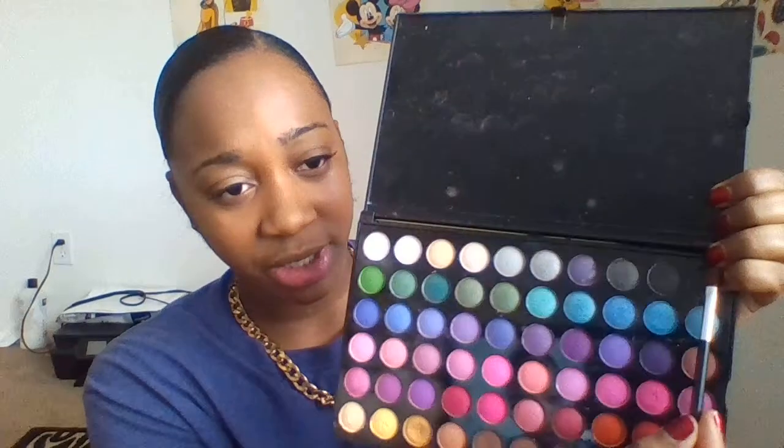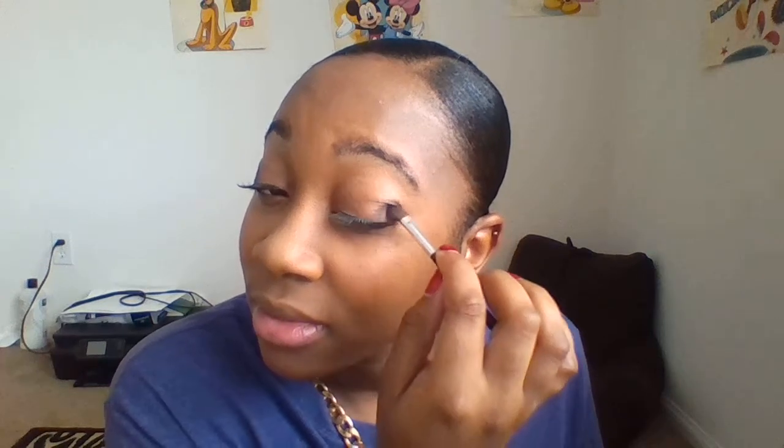We are going to use a darker shade of black — not super dark, but close to the edge of the eyelid. We don't want it to look too far away. We go ahead and do both sides together so it will look more even. Some people choose to do one eye first but I like to do them both at the same time for an even look.